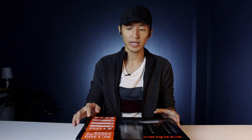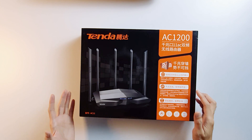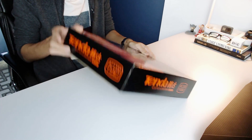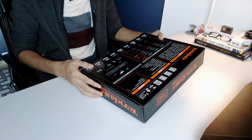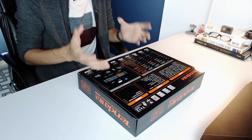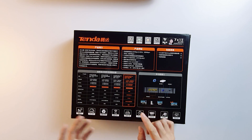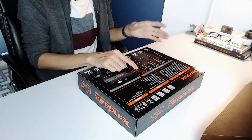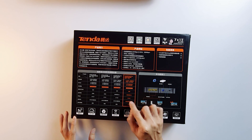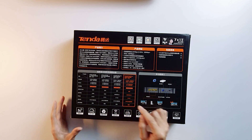Okay so this is the model AC11. As you can see, it's all written in Chinese. For each Tenda router, they always specify the model here at the bottom. How about we go on the back part of the box. The specification is around this red area, which is saying that it has a dual band wireless connection — the 2.4 GHz and the 5 GHz — one WAN port and three LAN ports. And this is for the devices that can connect to this router, which is around 25 to 30 devices.